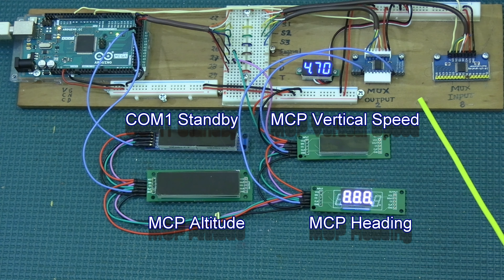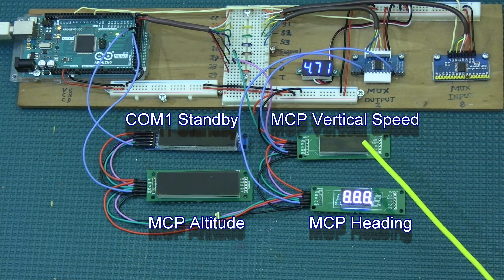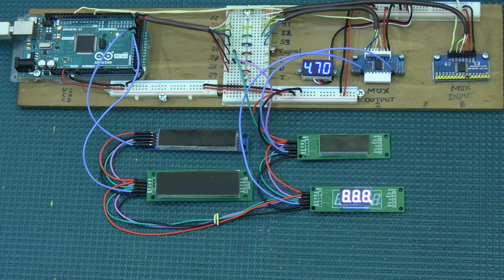To summarize the assignments: COM1 standby on the eight digit display, MCP altitude on the five digit display, vertical speed on the other five digit display, and heading on the three digit display. The daisy chaining makes the wiring much neater — instead of 20 wires going everywhere, I now only have four wires for the two signal lines plus positive and negative, and then four individual clock signal lines.